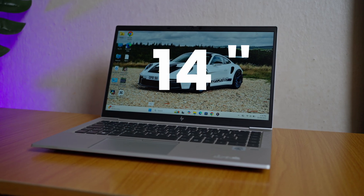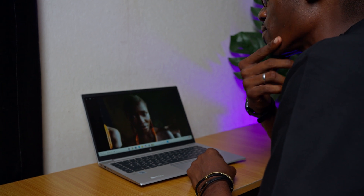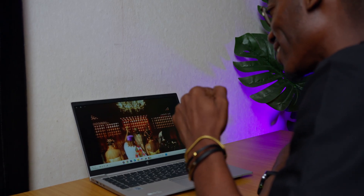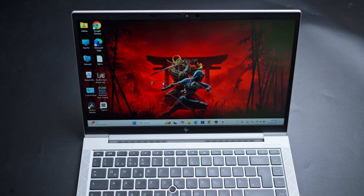The EliteBook 840 G7 comes with a 14-inch Full HD display and, honestly, it still holds up well in 2026. It is bright, sharp and clear enough for everyday tasks like browsing, typing, watching videos and doing office work. It is not a color-accurate panel for professional video editing or graphic design, but for productivity work and general use it performs perfectly fine. The viewing angles are good and the brightness is decent indoors — overall it delivers a reliable visual experience for a laptop in this class.